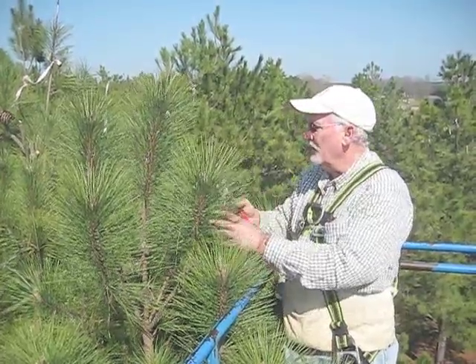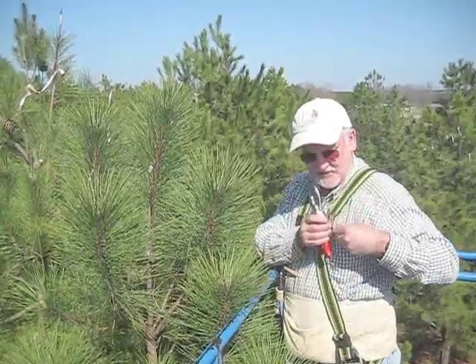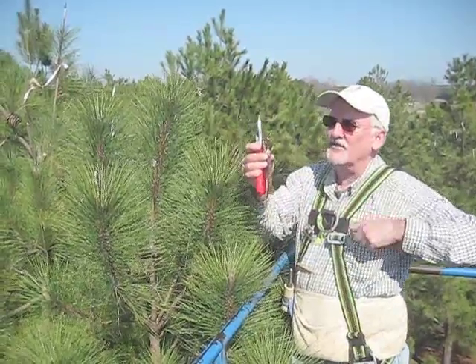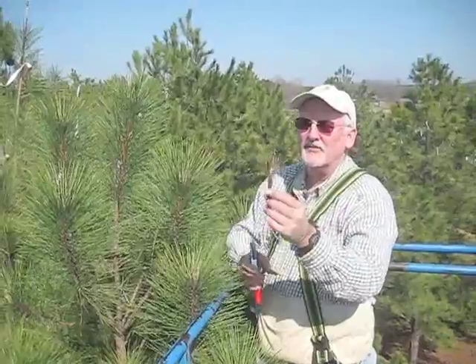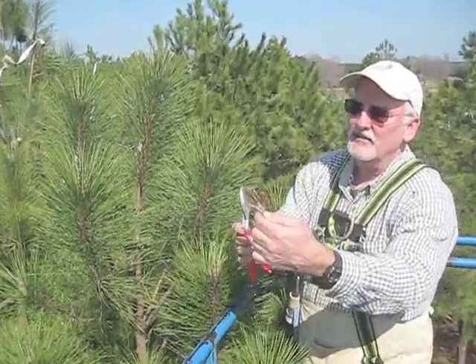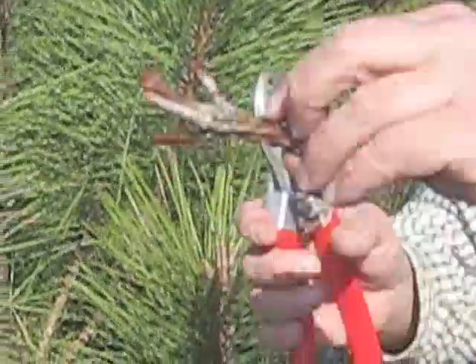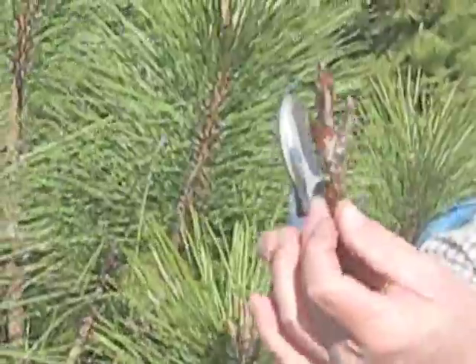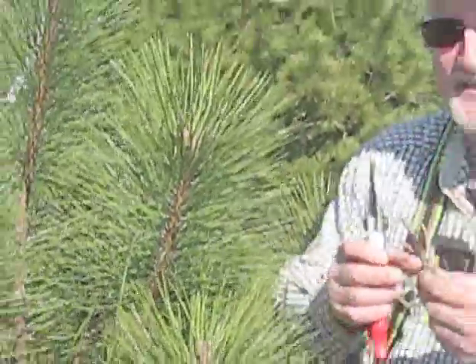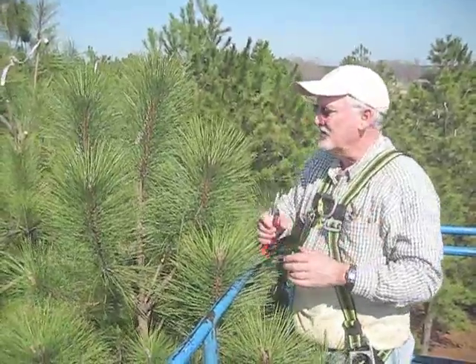I'm going to start with this tree right here. What we do is we take cuttings — scions — off of select trees like this. This is a healthy, vigorous scion. It's already been dipped in wax; you can see the paraffin, melted at about 190 degrees Fahrenheit, dipped in very quickly to seal it up and prevent desiccation. And that's the key throughout the grafting operation: prevent desiccation.